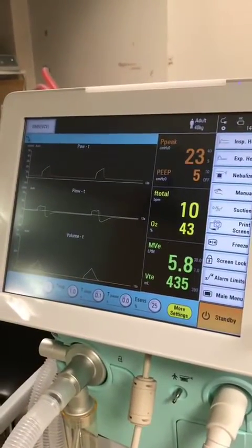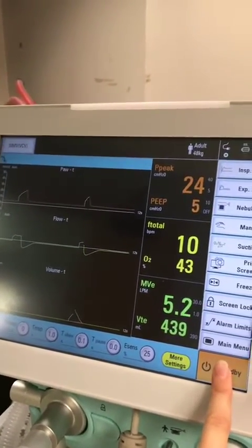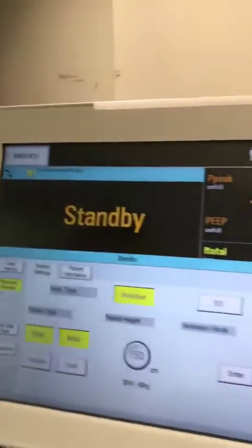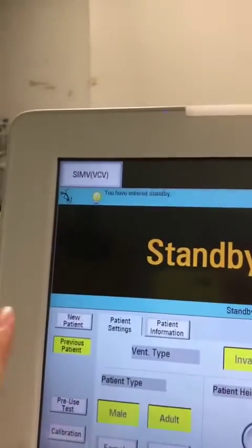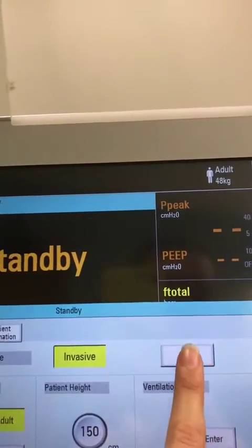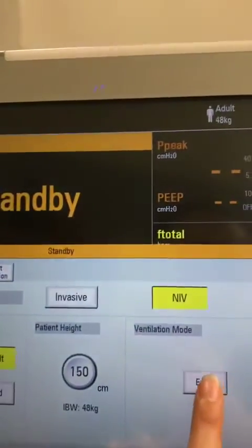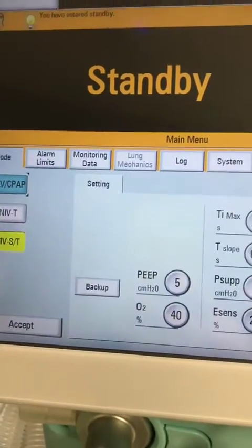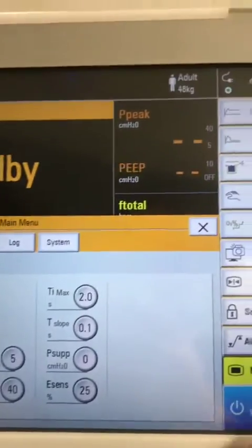To switch from non-invasive to invasive, or invasive to non-invasive, you first need to stop ventilating by pressing and holding your standby button for three seconds. Then you need to select a new patient, because the buttons won't activate otherwise. Go across to new patient — we're already on invasive, now we're switching to non-invasive. Then press enter, pick which mode you're going to use, click accept, and press start ventilation.